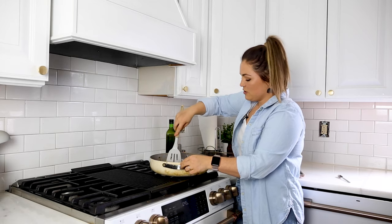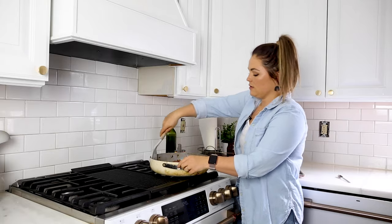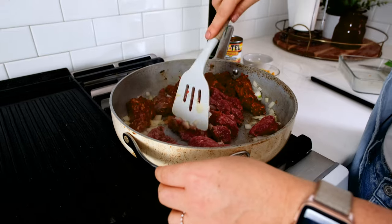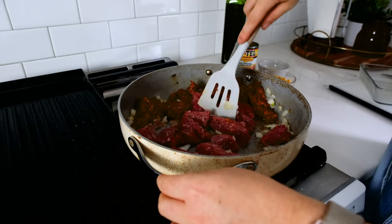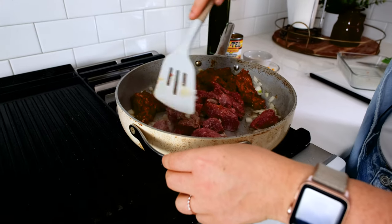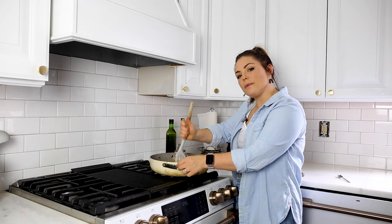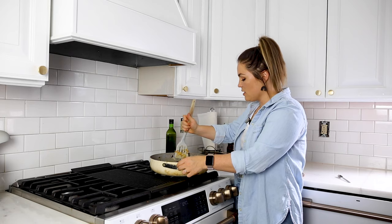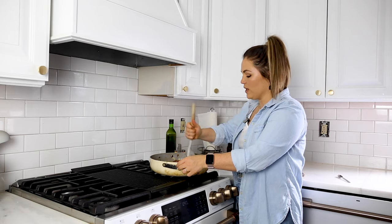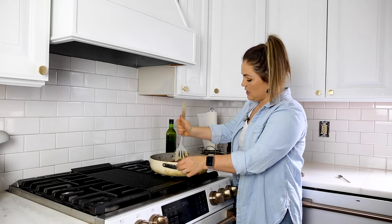We are just going to brown this — we're still at about a medium, medium high heat. Break it up the best you can. It is a simple recipe; you really can't mess this up. You want to break this up until no pink remains. We're going to throw this in the oven after it's done, so it's going to definitely be all the way cooked through. But you do want to cook it until there's no more pink left in the ground beef.